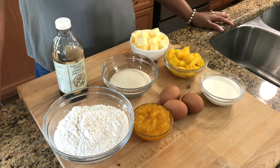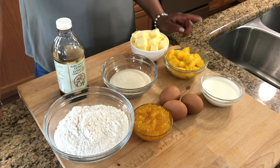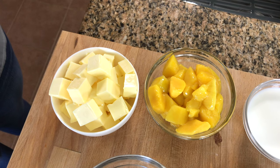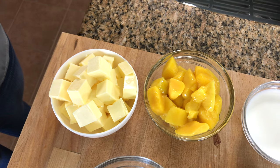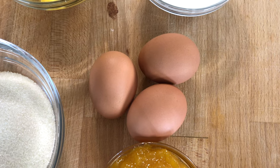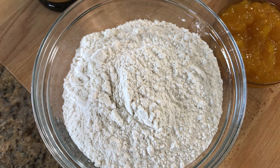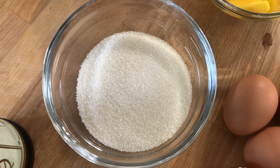This is everything you are going to need for your mango cake. The exact amounts will be in the description bar. You'll need butter, chopped mango, milk, eggs, some fresh mango jam, self-rising cake flour, sugar, and vanilla.